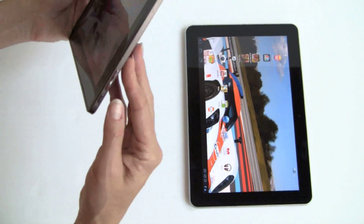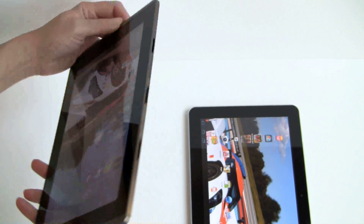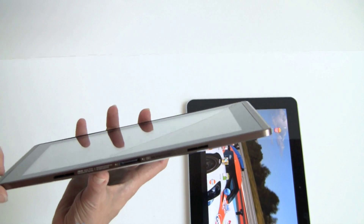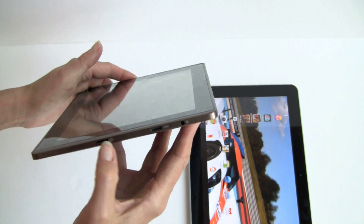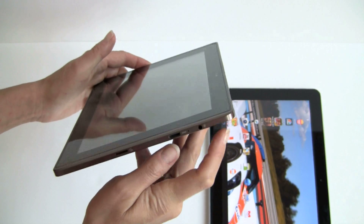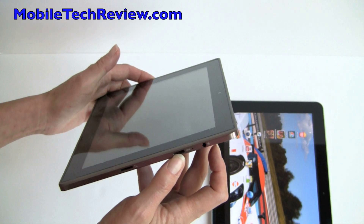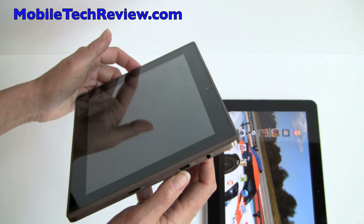Let's take a look at the ports. On the Transformer, there's just your volume and power controls, your speaker. Here we've got the dock connector used for charging and all sorts of stuff. And here we have our microSD card slot, our mini HDMI port, and a headphone jack. So we've got HDMI out just like on most Honeycomb tablets — the Motorola Zoom, the Acer Iconia Tab, the LG G Slate.